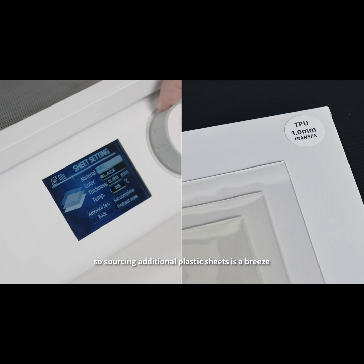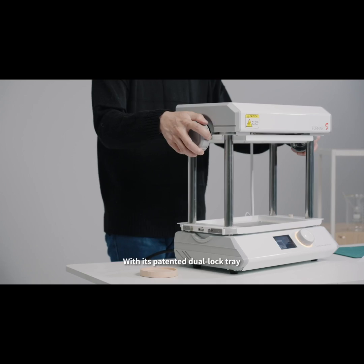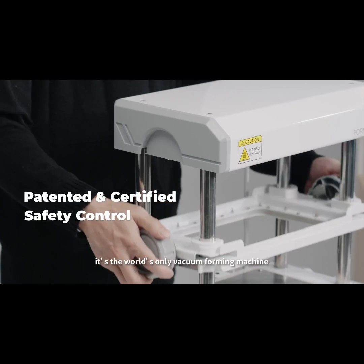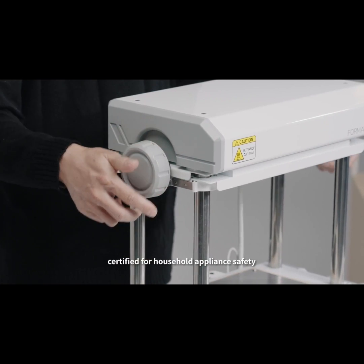So sourcing additional plastic sheets is a breeze. With its patented dual-lock tray, it's the world's only vacuum forming machine certified for household appliance safety.